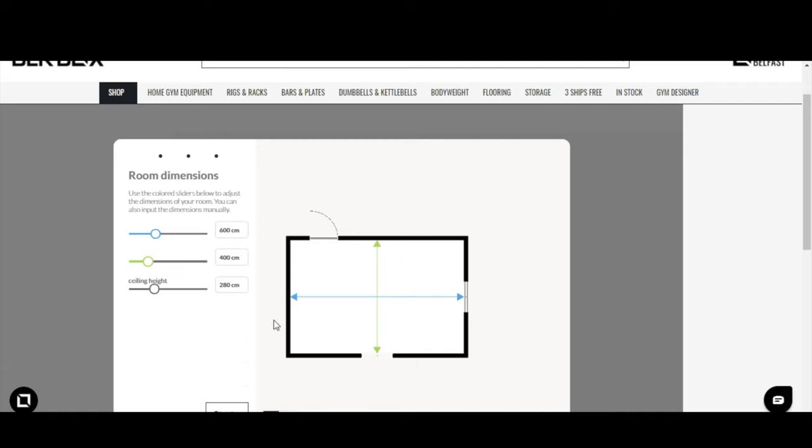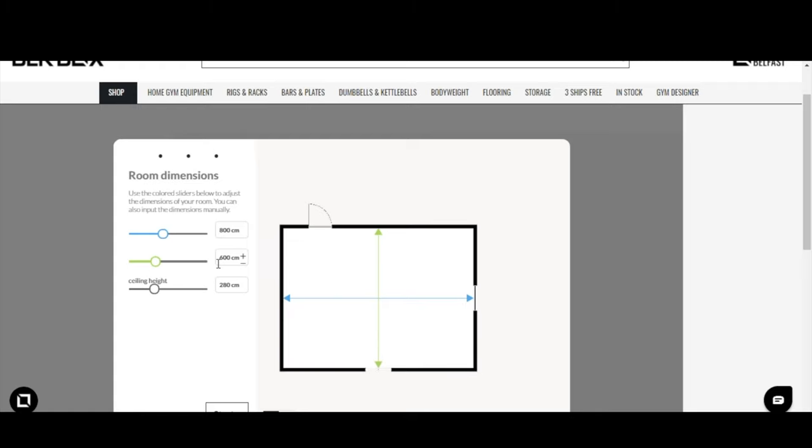On the next screen you can set the dimensions for your gym — each wall length however you want it. Let's go for an 8-meter by 6-meter space. Click the plus icons or manually type in the dimensions: 800 centimeters by 600 centimeters, giving us a fairly decent-sized home gym. The third option is ceiling height, which is really important when you start bringing in rigs and racks — they start at 2.2 meters and go up to 2.5 meters in the Samson range.